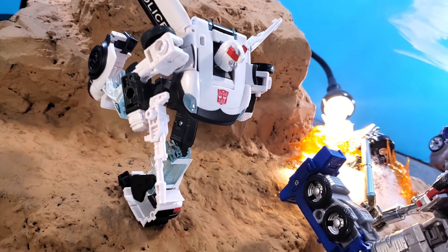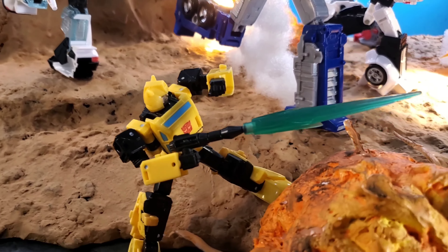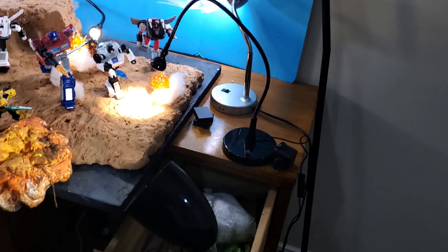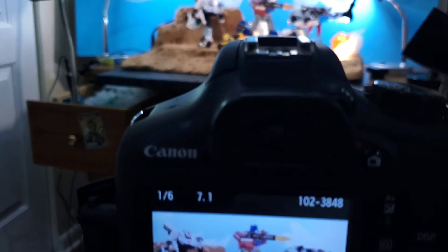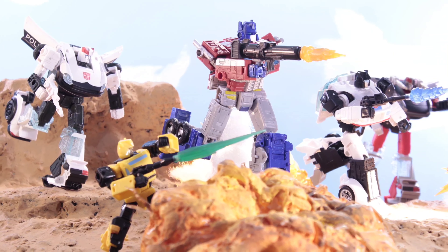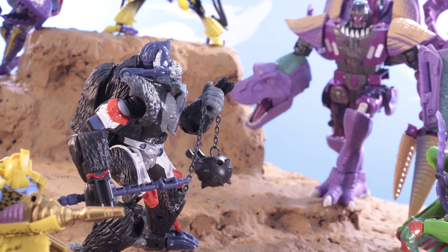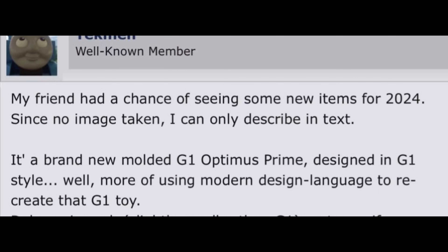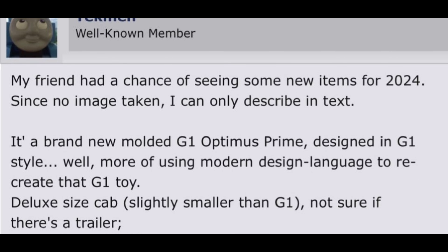Now into the meat and potatoes of today's leaked info. Somebody by the name of Techmen on the TFW boards — his friend had a chance to see some new 2024 Legacy United figures and gave a description. He says: a brand new molded G1 Optimus Prime designed in G1 style while using modern design language to recreate the G1 toy, deluxe size cab, slightly smaller than G1, not sure if there's a trailer. This is the Deluxe class G1 Optimus coming in wave three — not the Studio Series 86 Commander class.